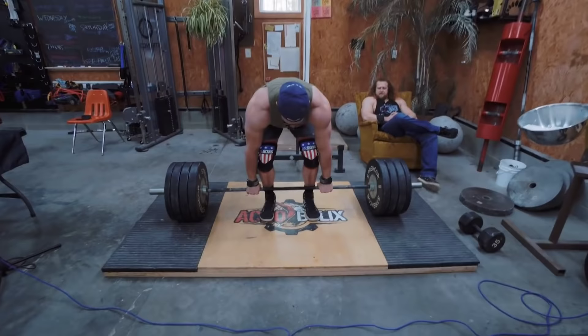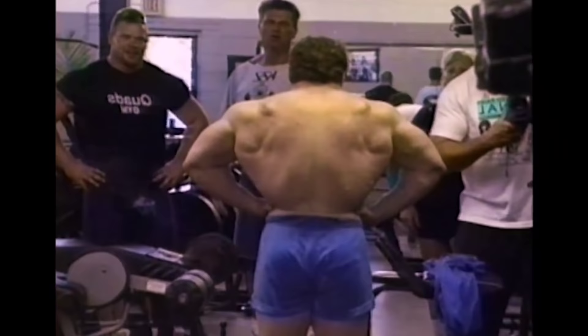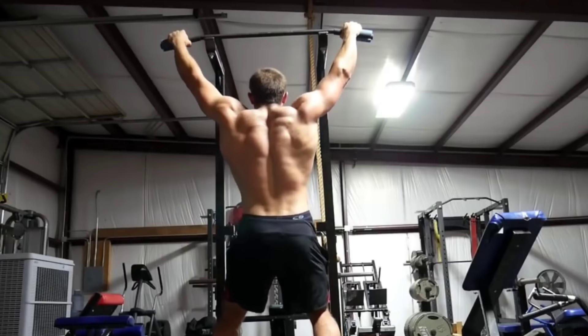Are they worth doing as a deadlift accessory? Well, I'm certainly not a strength coach or a strength expert. I would say maybe — it depends on your weakness. If your back is a weakness, especially if your spinal erectors are a weakness, this is potentially a very good movement. Ed Coan does them, Kayla Willem does them — not because they have weak backs, but they find that they get a lot out of this movement and it does have carryover.